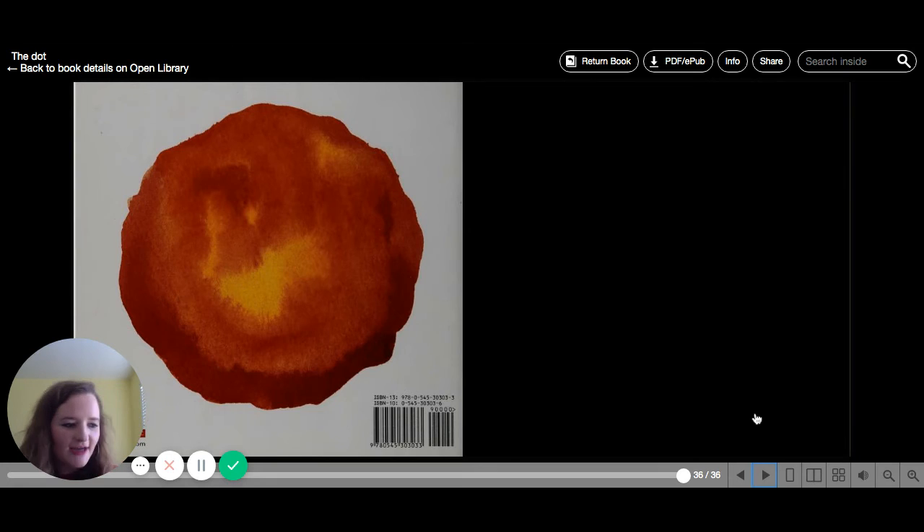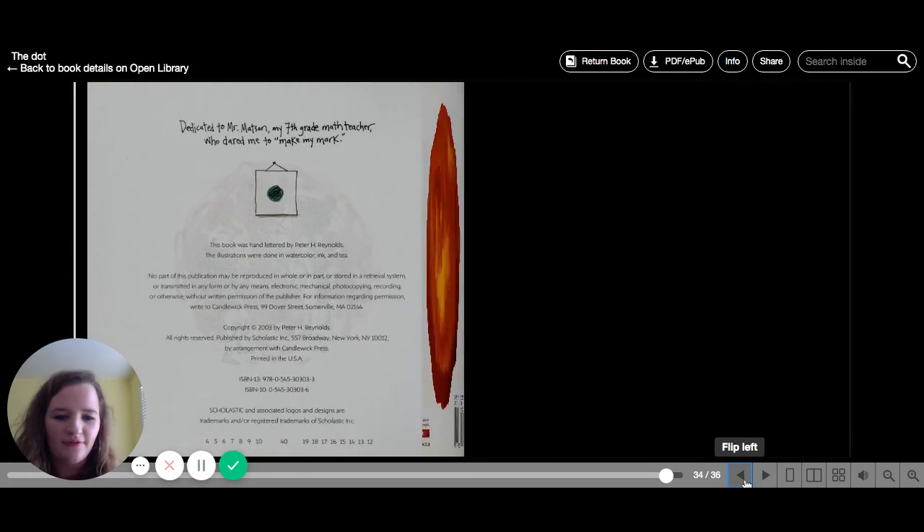You saw that at first, Vashti was really nervous about drawing and she didn't feel like she was that good at it. But the art teacher proved to her that anyone can draw if you try your hardest. Anything you do can be art. And that's what our activity is going to be today — this story is called The Dot.